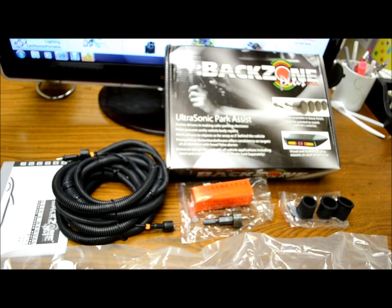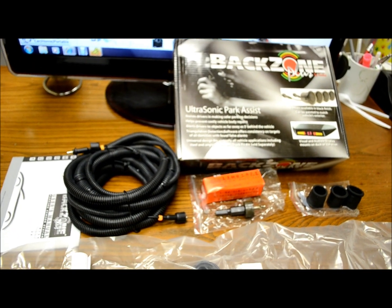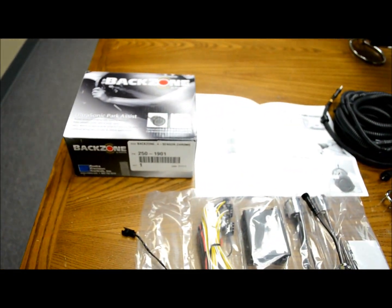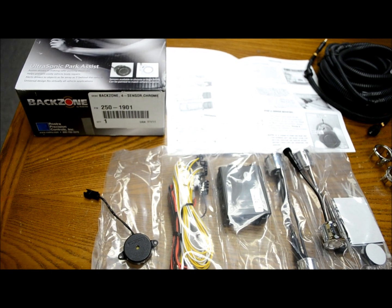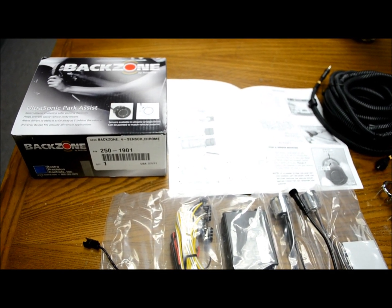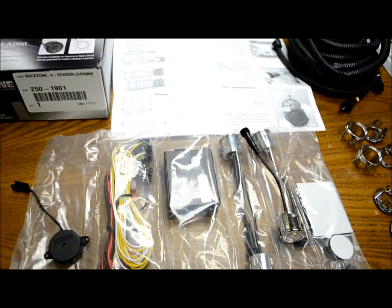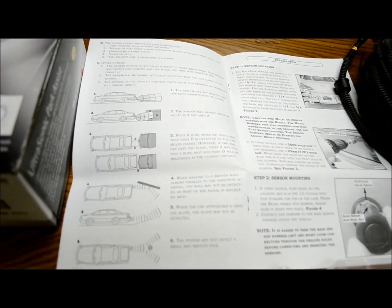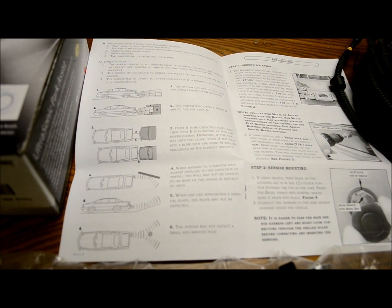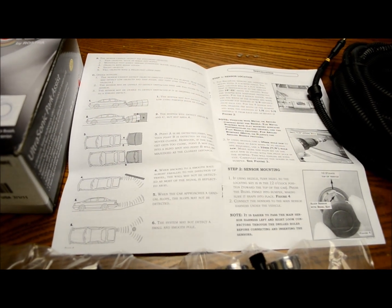If you're looking for one with a display, this would definitely be the one I would get, any day of the week for sure. If you don't need something so sophisticated, I brought out the 1901 kit, which is their base model. It is an ultrasonic type of parking assist kit. With this, you can get an idea — it even works if you have a wall; it will actually bounce off and work even around a corner, which is amazing.